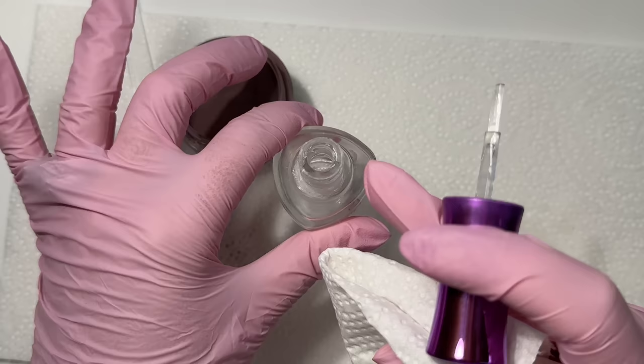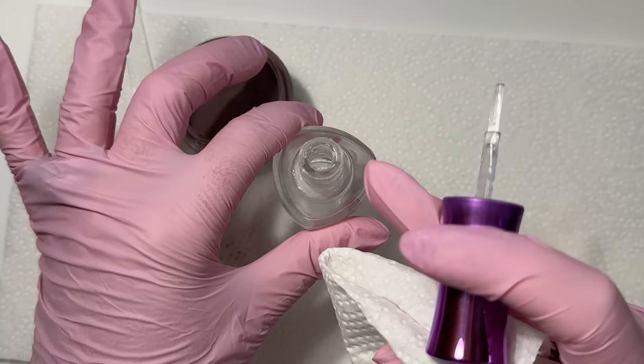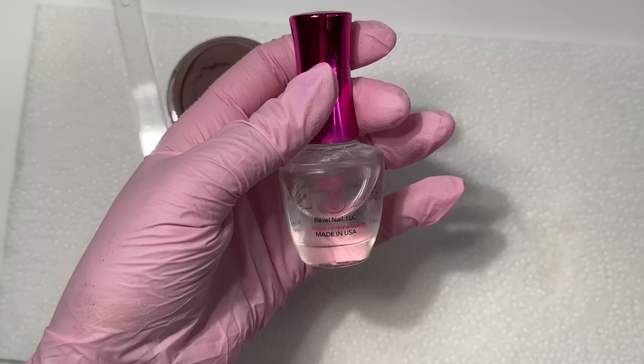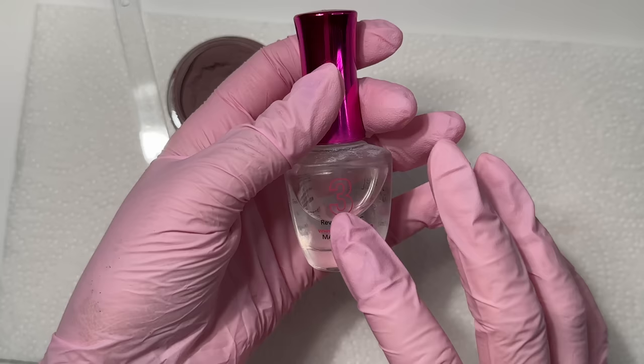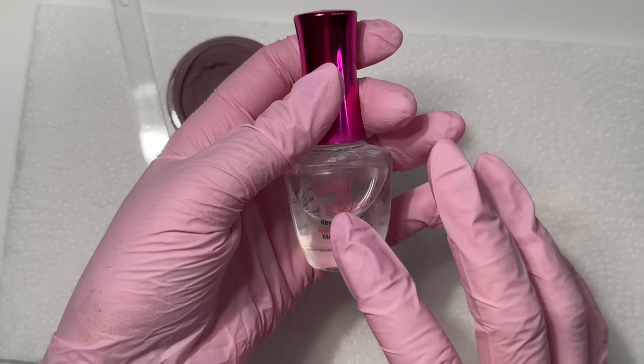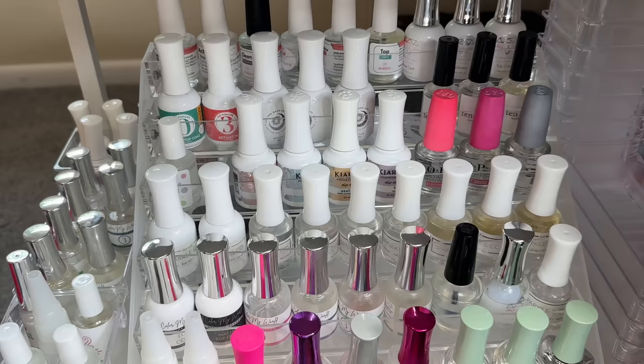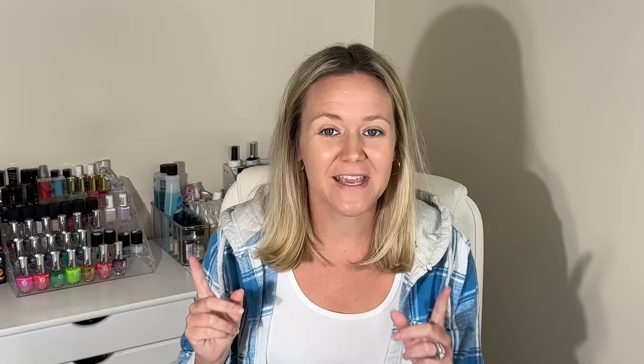Once you're all done, wipe off the excess liquid on the rim of the bottle — that shine will absolutely make your liquids seal shut. Just use a dry paper towel. If you've ever had it sealed completely shut, that can be why. The same rules go for the top coat — always wipe it off before returning it to the bottle. And don't forget to keep your liquids upright and in a shaded area, not in direct sunlight, and not stored on their sides.